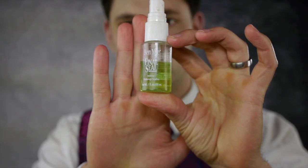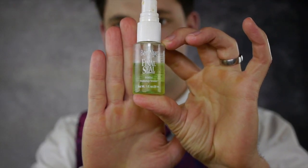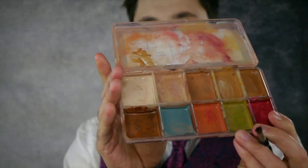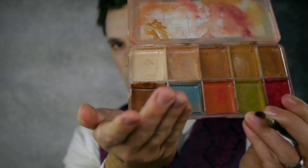When you've reached a desired shape, seal the wax or appliance. I used Ben Nye Final Seal. Now it's time to paint your appliance. Apply washes of color to the nose, starting at the point and blending back into the foundation.